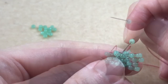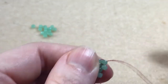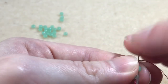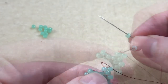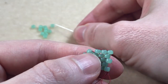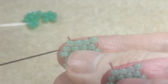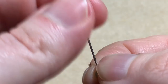We sew under the next thread bridge and sew back up through the bead we just added. We pick up another bead, sew under the next thread bridge, and back up through the bead we've just added. We want to add one more bead onto the end of the row — pick up a bead, sew back under that last thread bridge, and then sew back up through the last bead.